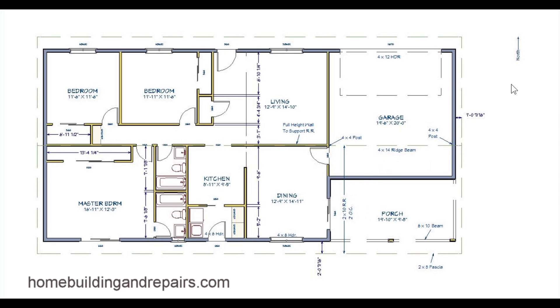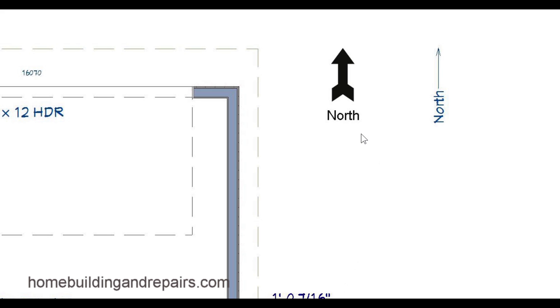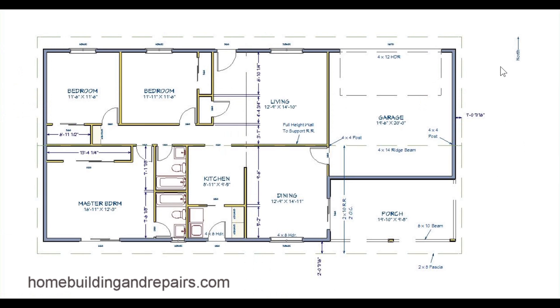I want to talk about the elevations. Here we have an arrow that says north — a little arrow and north. This actually tells us where the elevations are going to be located. The elevations are going to be located on the side where it is actually facing. So this is actually the north side of the building, this would be the south side, the west, and the east side.